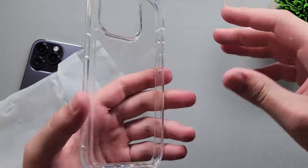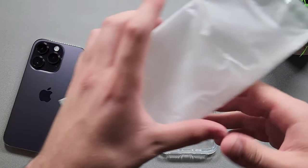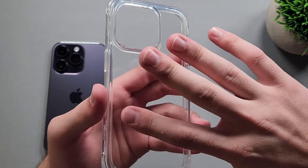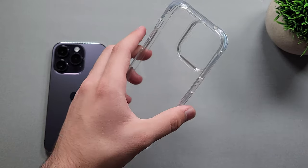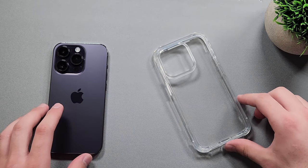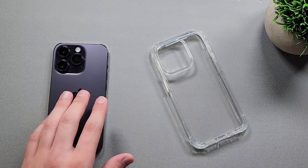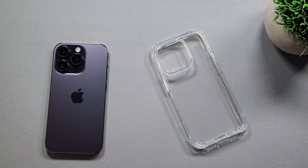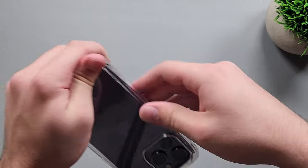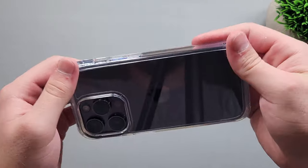Here we have our clear case. Something I've noticed is some clear case brands put stickers on the top and bottom layers — outside and inside — so it doesn't get dirty when you place it on your phone. Right here we don't have that, but that's fine. I'm just going to place this case right on top of my phone.